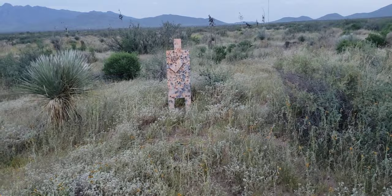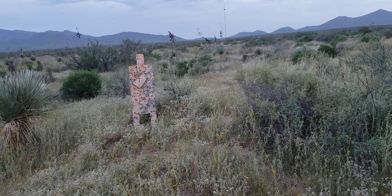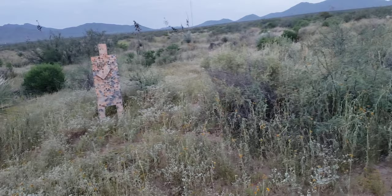I was hitting that thing from probably about 60 yards with no problem. With that Gras and Pyrodex loads you can keep them all on a paper plate at maybe 30 to 50 yards, but past that it just really starts opening up. I crowned the muzzle — I need to do it a bit more, but that helped quite a bit.